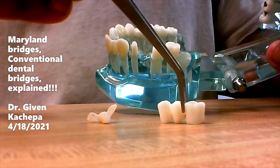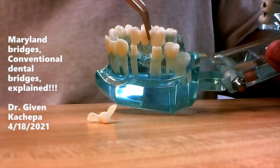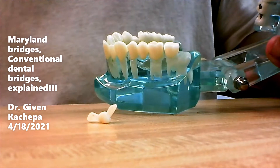It involves a lot of shaving, and then we put glue in the retainer here and this retainer here. Then we take it and glue it in the mouth. It doesn't come in and out — it's permanent, it's fixed. If you brush it and floss it every day, it should last a lifetime.